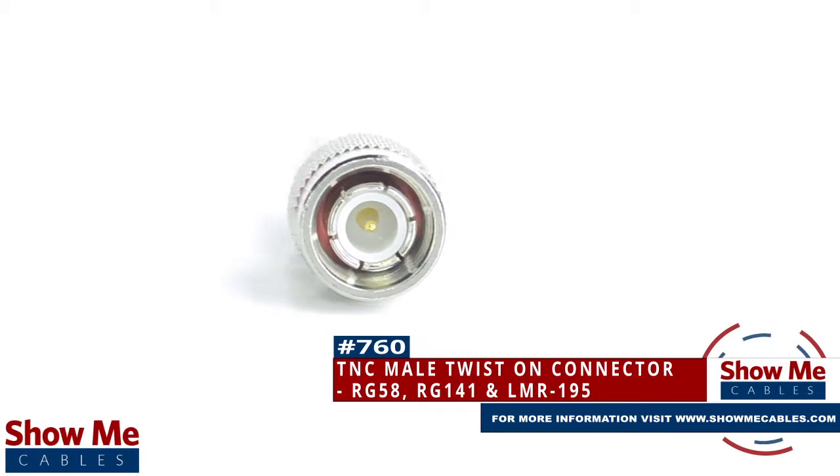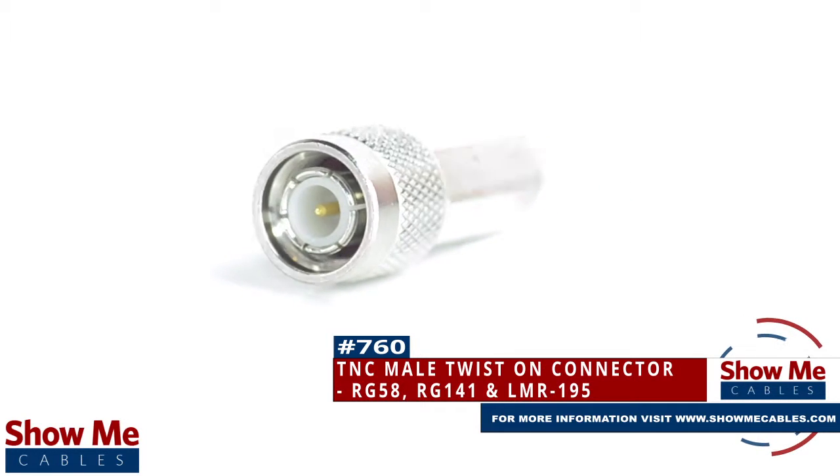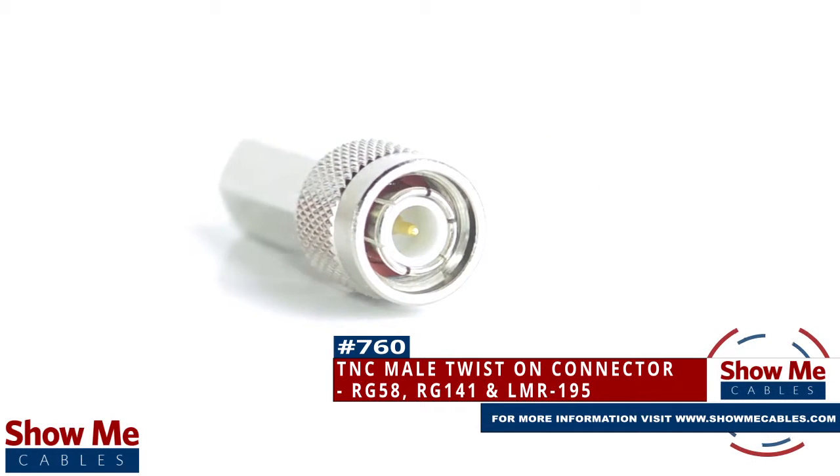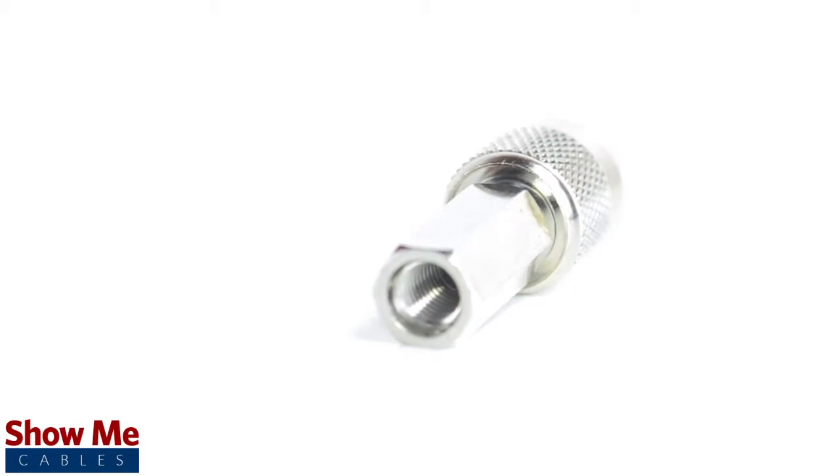Are you looking for a quick and easy DIY installation or repair for your coax cable? Our TNC male twist-on connector for RG58, RG141, and LMR195 will provide a simple solution for your wiring needs.